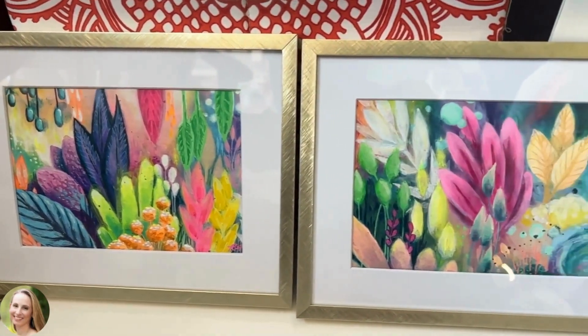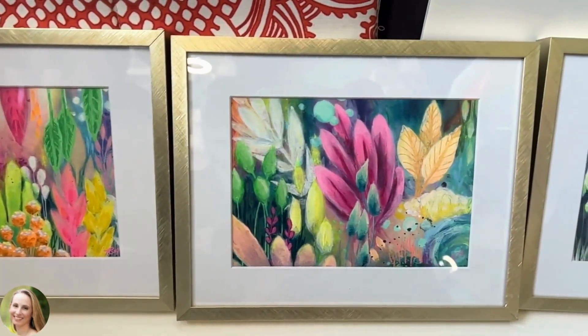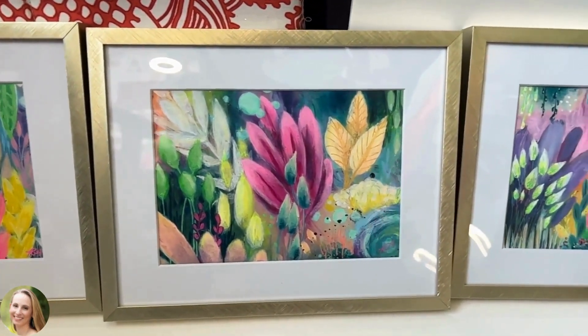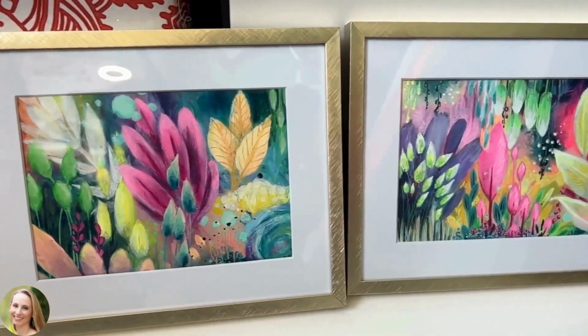And here's the final collection all framed and ready for show. In the comments, please let me know which frame you like best.